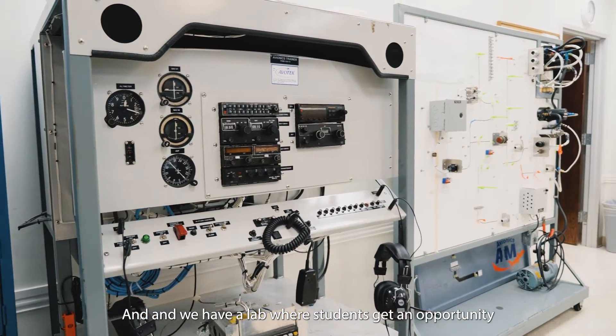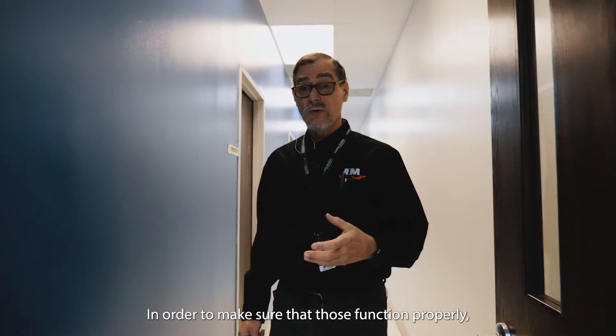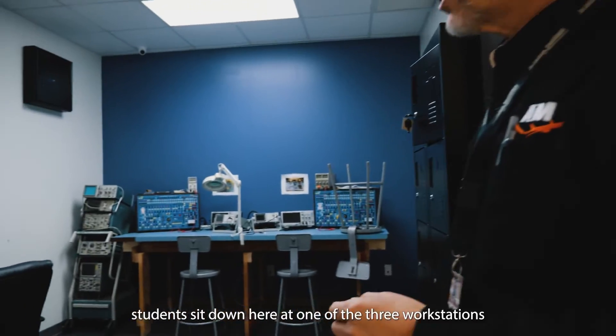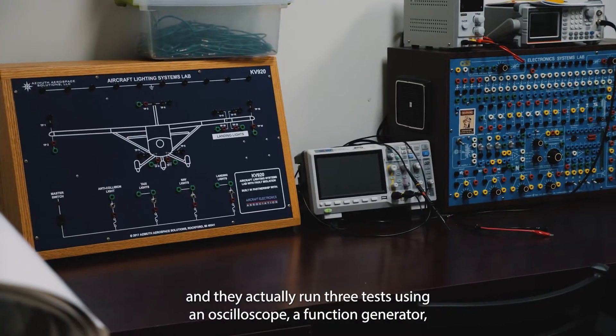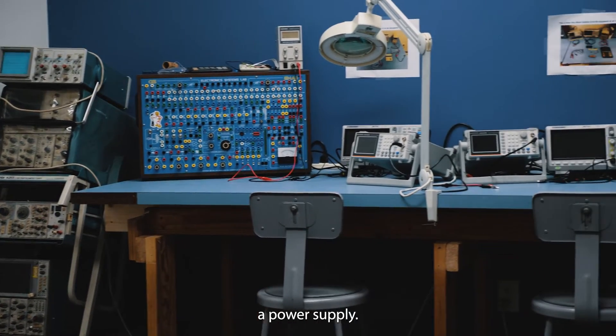Then we have a lab. Our students get an opportunity to rewire an entire autopilot system. In order to make sure that those function properly, students sit down here at one of the three workstations and they actually run through tests using an oscilloscope, a function generator, and a power supply.